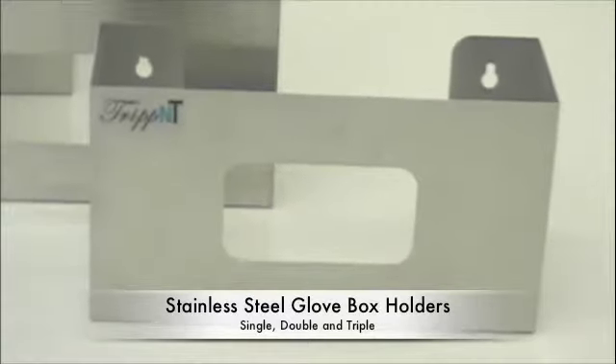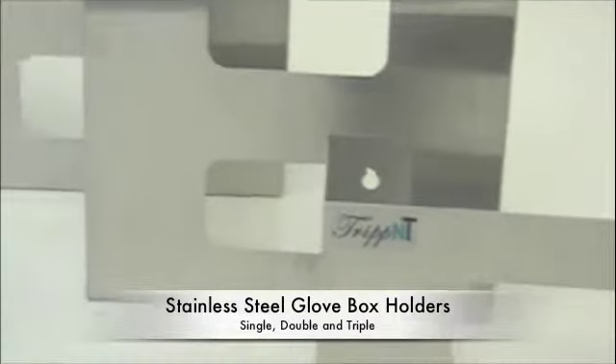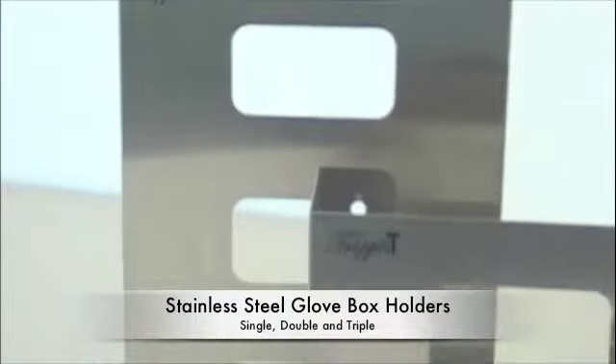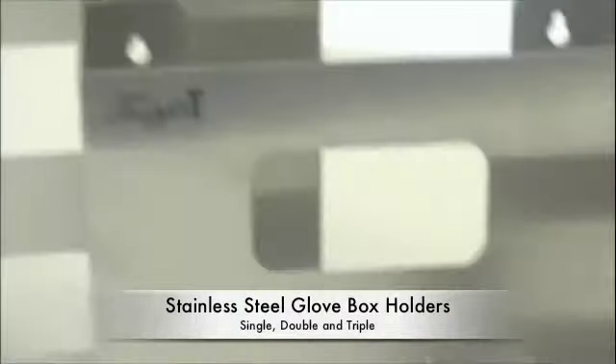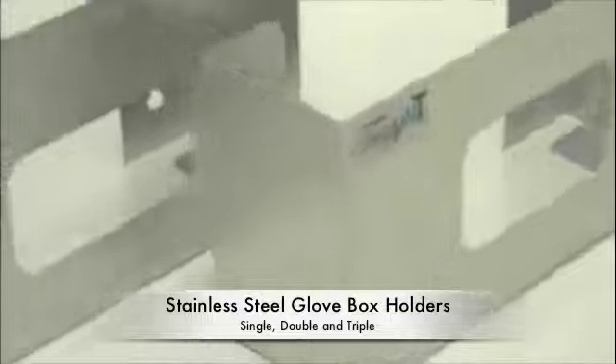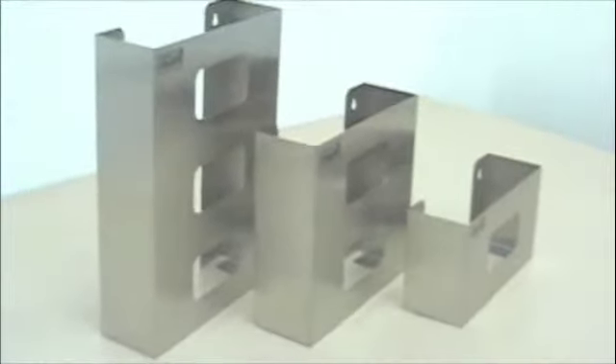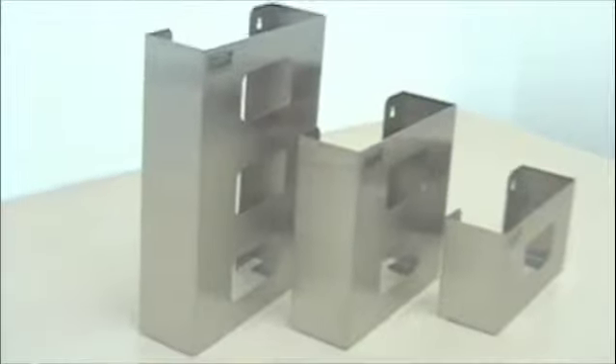Good day, this is Susan Tripp. Today we're featuring the Stainless Steel Glove Box Holders. We have three sizes — a single, double, and triple — to hold one, two, or three boxes of gloves. This is stainless steel 304,